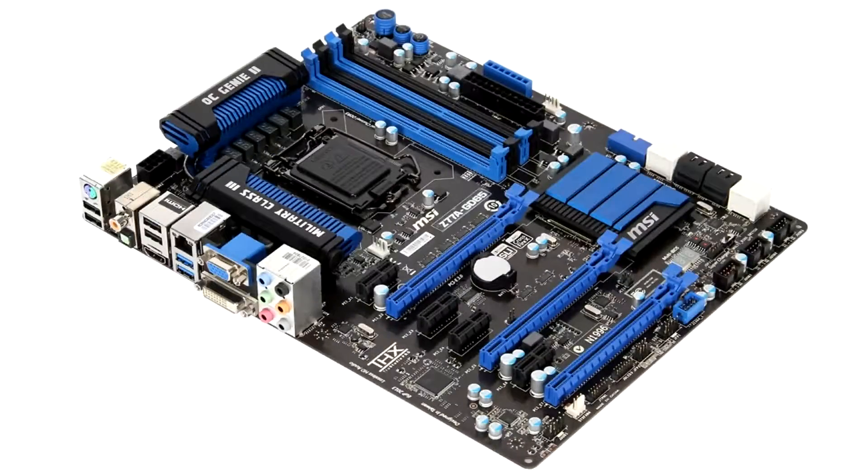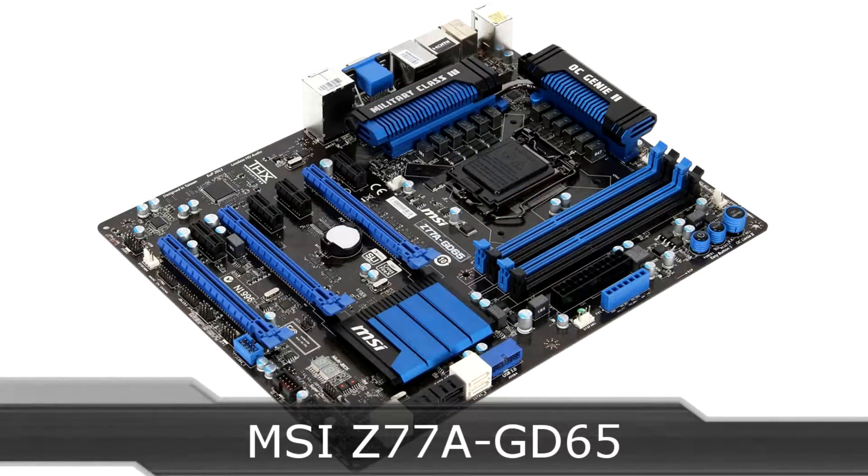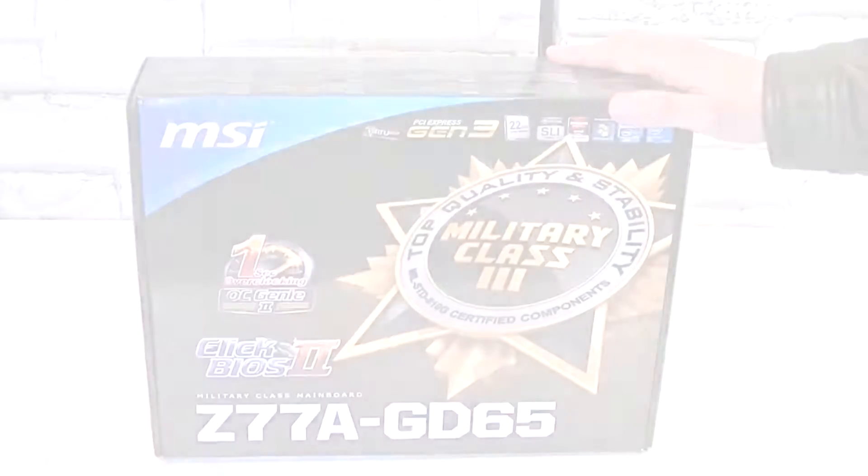Welcome to the Necklace 11x12 technology. Today we are looking at the MSI Z77A-GD65 motherboard. This is a brand new motherboard that features the new Z77 chipset for Intel's Ivy Bridge CPUs.